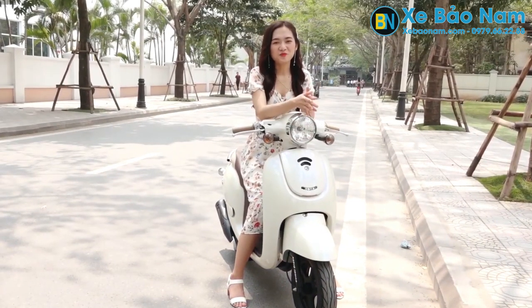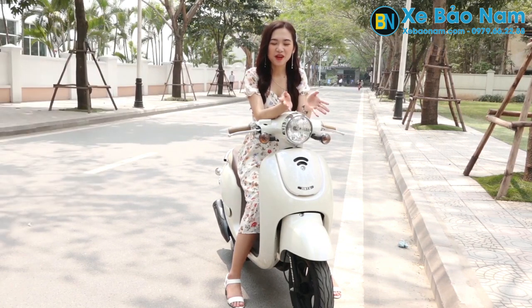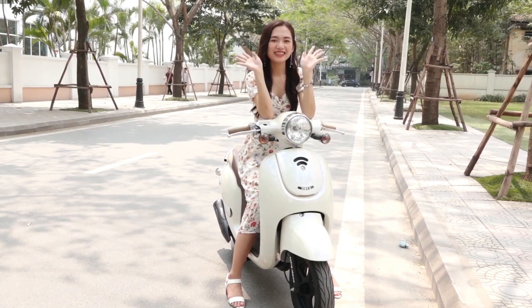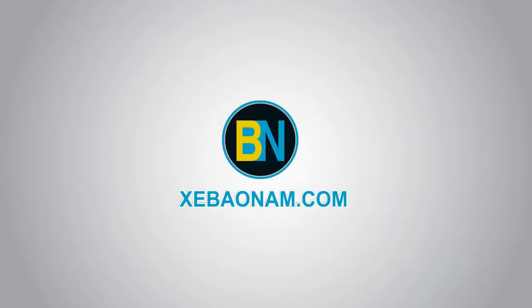Chạy thử một vòng mới thấy được sự nhỏ gọn, an toàn của chiếc Mono 50cc này. Và điều đặc biệt, khi điều khiển chiếc xe này thì chúng ta không cần phải sử dụng đến bằng lái. Hãy nhanh tay sở hữu cho mình một chiếc nhé! Xin chào và hẹn gặp lại! Cảm ơn các bạn đã theo dõi!